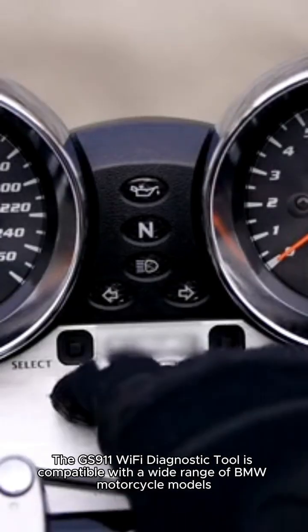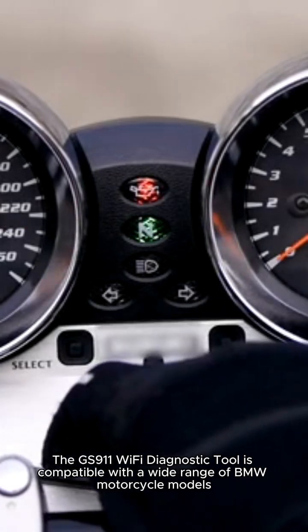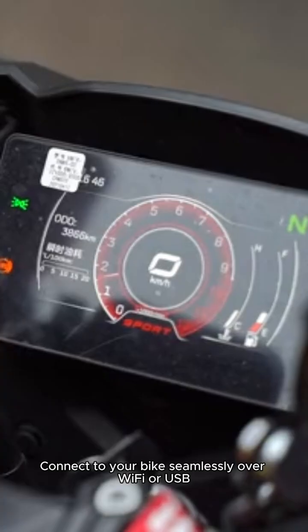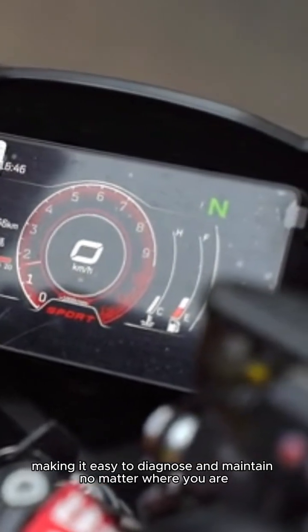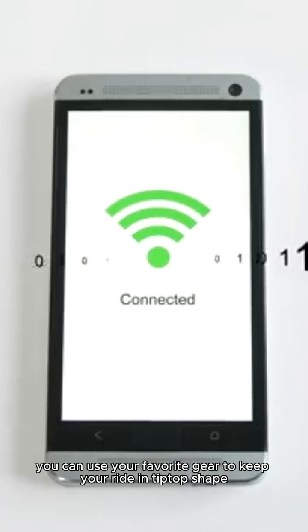The GS911 Wi-Fi Diagnostic Tool is compatible with a wide range of BMW motorcycle models, so whether you're a seasoned rider or just starting out, you're covered. Connect to your bike seamlessly over Wi-Fi or USB, making it easy to diagnose and maintain no matter where you are. And with compatibility for Apple devices like iPhone and iPad, you can use your favorite gear to keep your ride in tip-top shape.